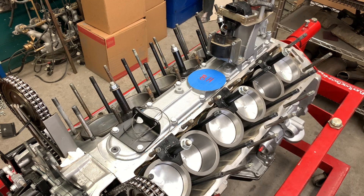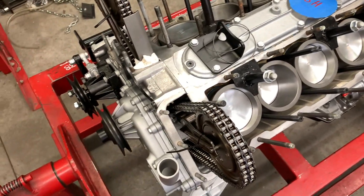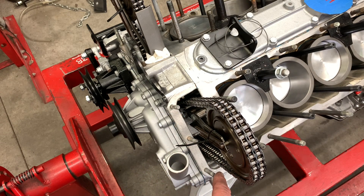Before we go putting heads on, there's a few checks we need to make and a few prep things that need to be done. First thing that I can't stress enough is right here — these three studs on the front of each head that hold the front of the cylinder head down to the front cover. Make sure these things are installed.